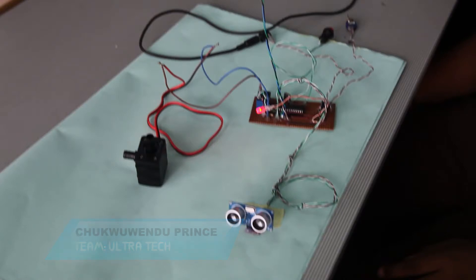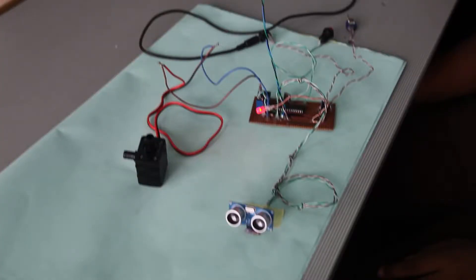My name is Prish Chukwendo, and I'm here to talk about the ultrasonic sensor. The ultrasonic sensor is a sensor that senses waves and they bounce back. Our ultrasonic sensor has four pins: the VCC, the trig, the echo, and the ground. Our VCC and ground are connected to the positive and negative aspects on our Arduino board, while our trig and echo are connected to the digital part of our Arduino board.